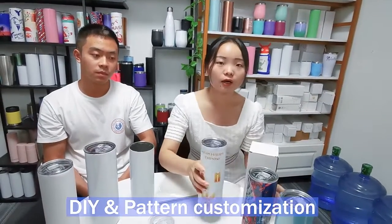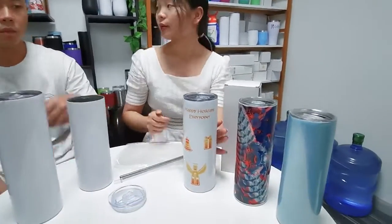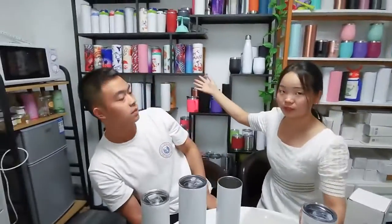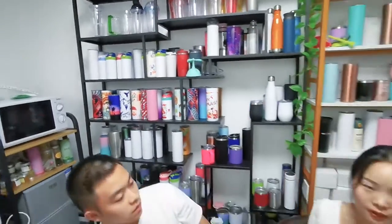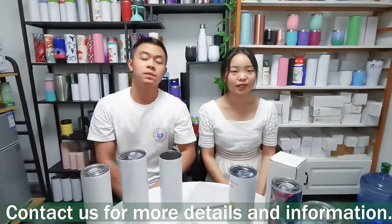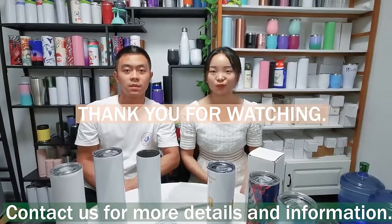All our templates are also okay to make sublimation with your picture and logo. You can see there are many templates on our web sublimation. It is very beautiful. So if you are interested in our templates, just send us an inquiry and contact us. We will send you more information.